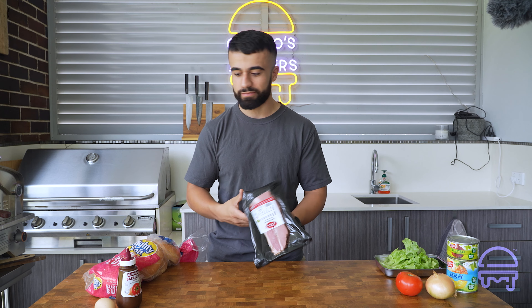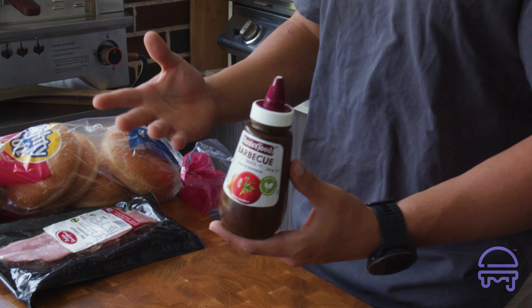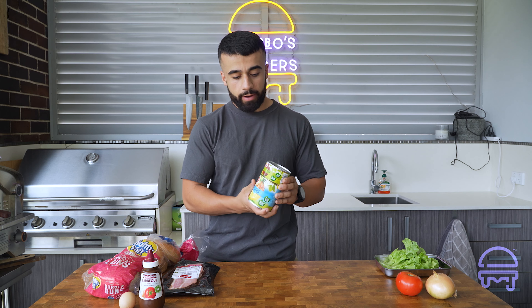Next up is the bacon, but we're using beef bacon because we're keeping it halal. Use whatever you feel like, but as long as there's some kind of alternate meat on there I think it should be fine. Next up we're using barbecue sauce — I do not like barbecue sauce, I'm more of a tomato sauce guy, but when I posted this video the last time on my Instagram and TikTok I got slammed. Everyone was like 'you should have barbecue sauce,' so I got pretty much cancelled for it.